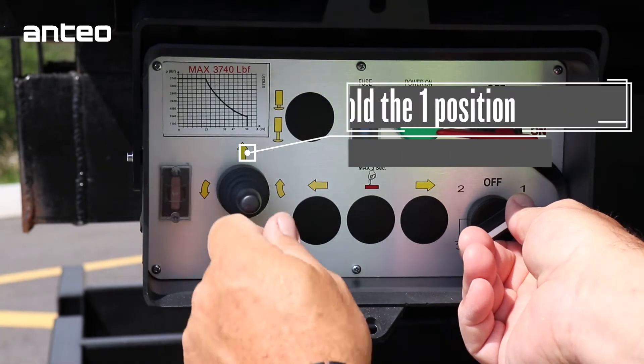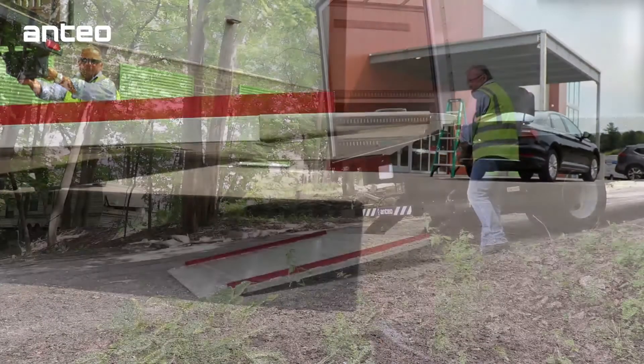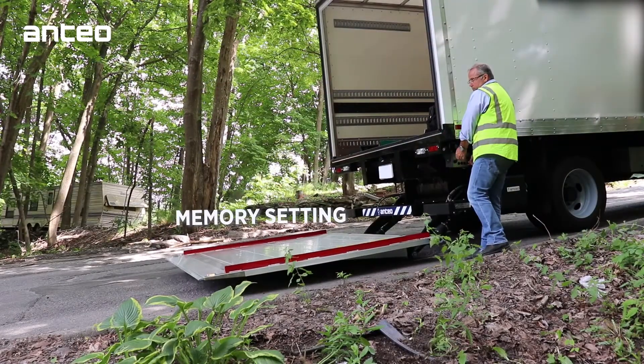To release the platform, hold the one position and push the toggle switch in an upward motion. Release — the platform will level to the operator-controlled memory setting.